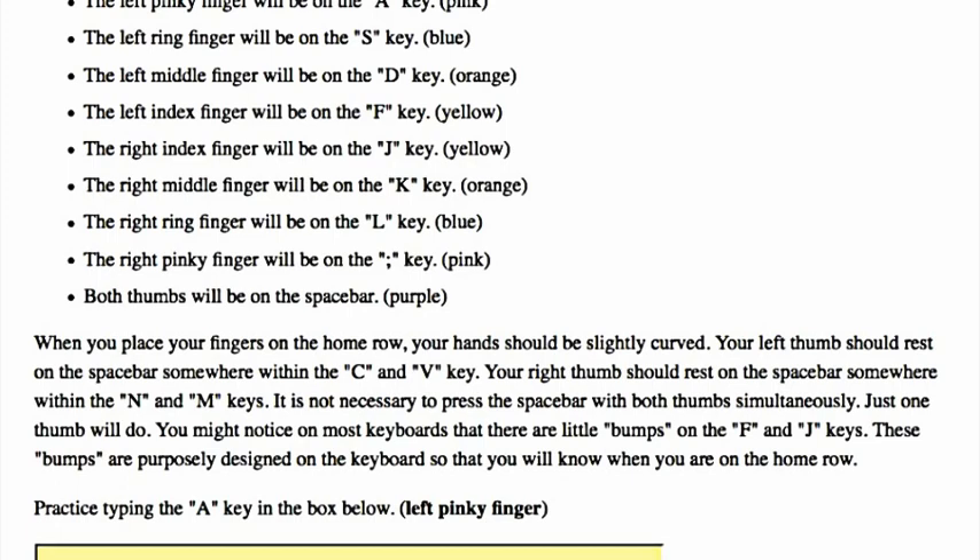When you place your fingers on the home row, your hand should be slightly curved. Your left thumb should rest on the spacebar somewhere within the C and V key. Your right thumb should rest on the spacebar somewhere within the N and M keys. It is not necessary to press the spacebar with both thumbs simultaneously — just one thumb will do.